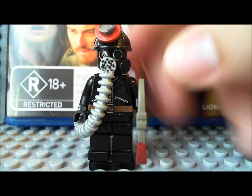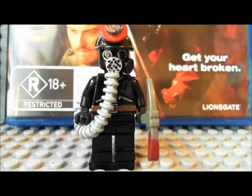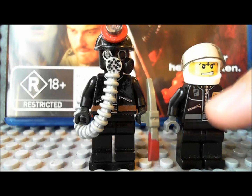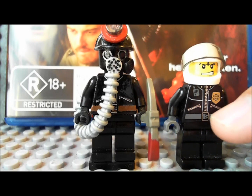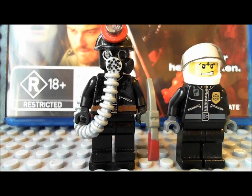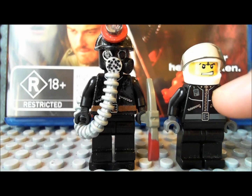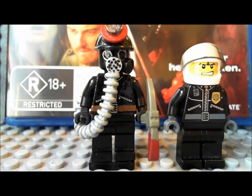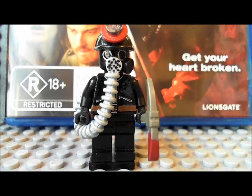For his body I just took one of these police guys and used that body. I painted the belt brown but left the buckle part silver, and I also painted over the badge, the radio, and these white lines here with black. His legs are just black — nothing special there — and he's got the black gloves too.